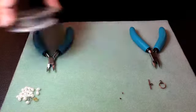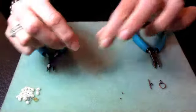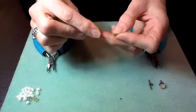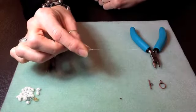So I have a piece cut, and I'm going to start by taking the end of my wire. I'm going to take a crimp and just thread that crimp right onto the end of the wire, just like that, and I'll let the crimp drop down about 2 inches from the end.